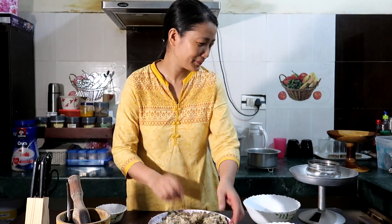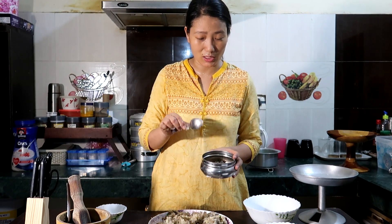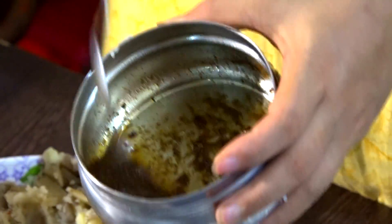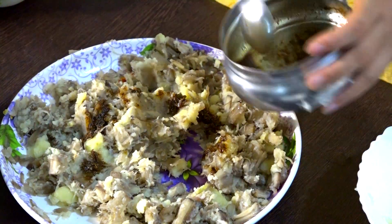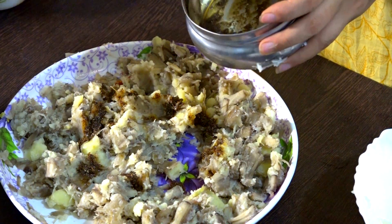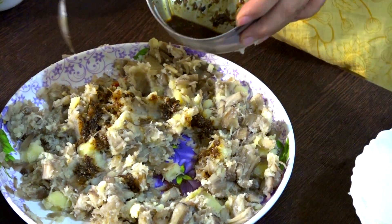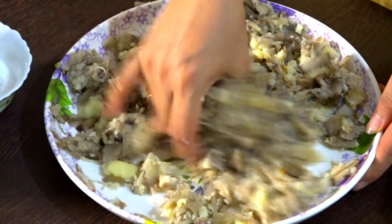Now I will add the ngari. Let me tell you — don't add too much ngari because it will make the Eromba bitter, but not too little either. You have to check the quantity. As I have used 12 pieces of ngari, I'm going to add half of it. Mix it nicely.